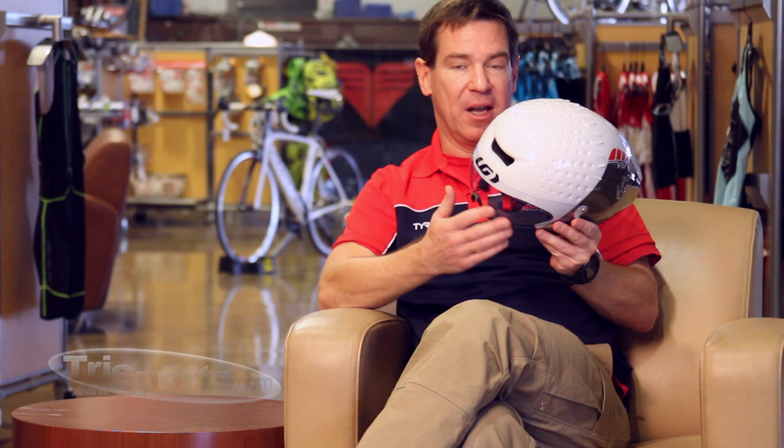There are several different colored visors available, so you can get a tinted sunshade visor. This is LG's Vortiz two-vent truncated tail aerodynamic helmet, and it's super fast.